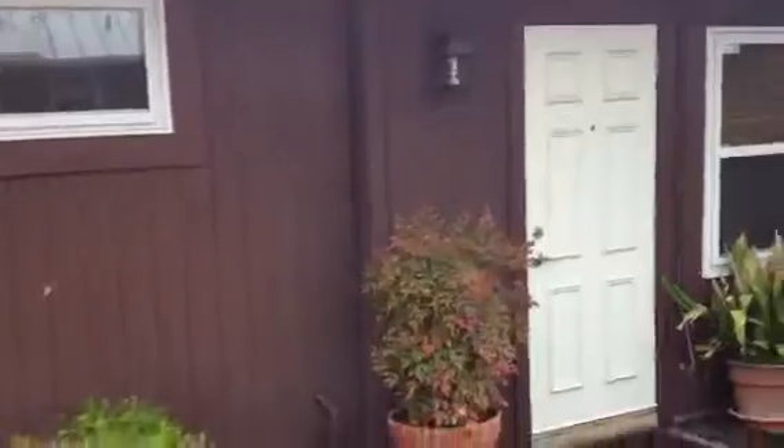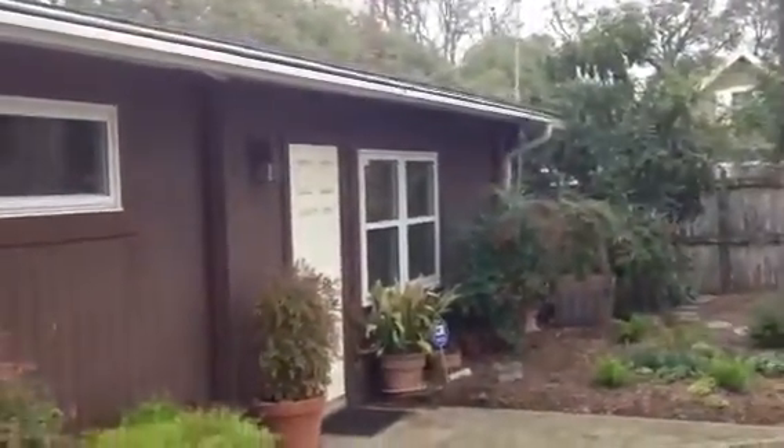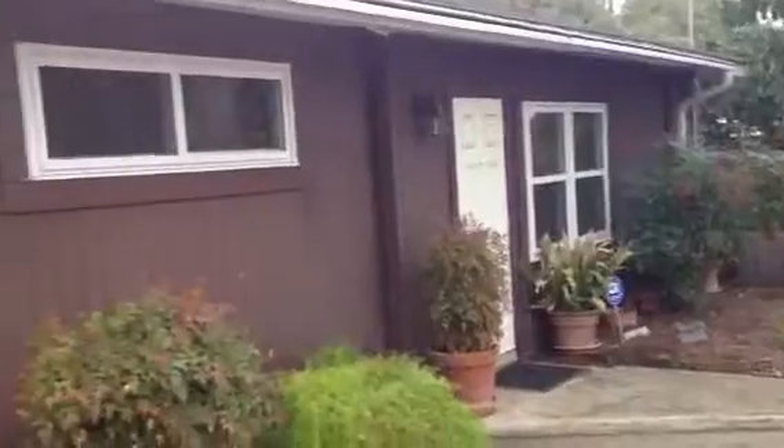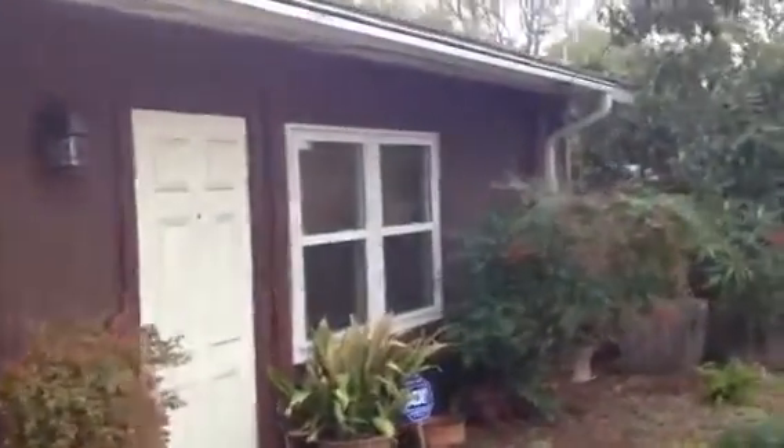Right here at the garage line is where we would start our insulation, from this line all the way down to the corner here. On the right side we've got nothing but brick, so this entire facing that we see from these garage doors will be insulated sidewall insulation, and that will be part of our proposal.